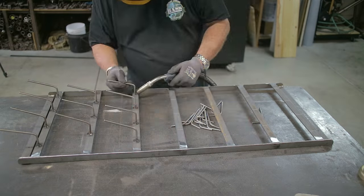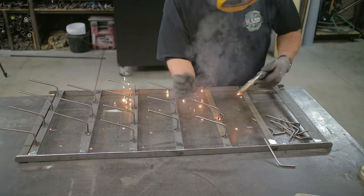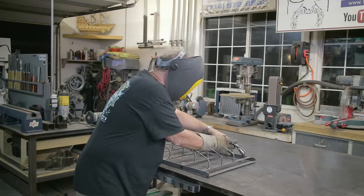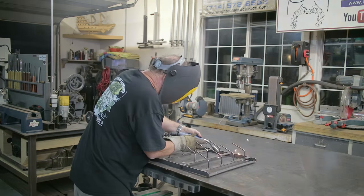Welding went in pretty smooth, everything right on the mark. That looked pretty good. Like I said, there was a little bit of minor adjustment once I got them all tacked into place — I did have to tap a few of them around — but once I did that, I just welded everything out.